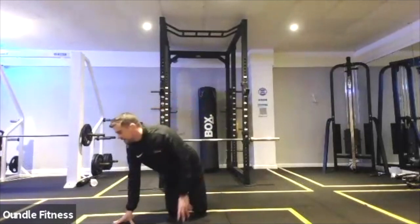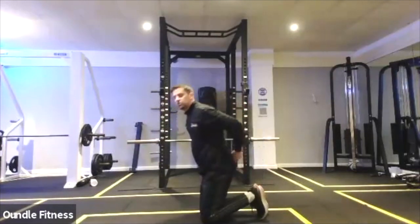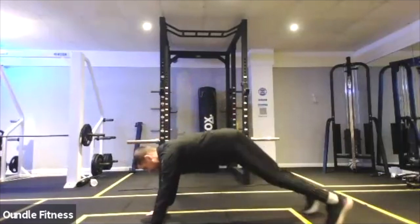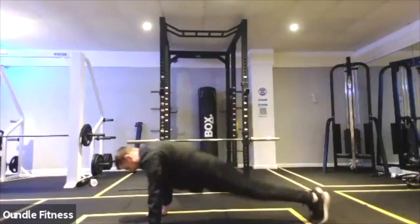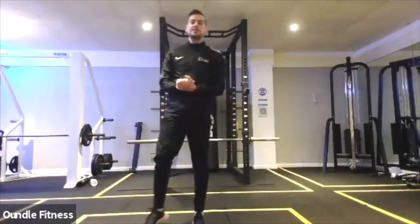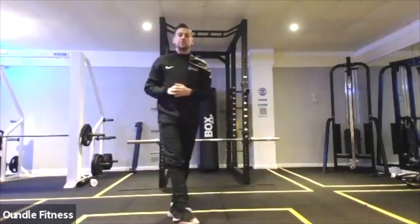Next one we're going to do is those double plank jacks and double squat thrusts. You remember — it's one, two out legs, and then in. That's your combination: plank jack versus squat thrusts, two of each, as many sets as possible. Go, go, go.